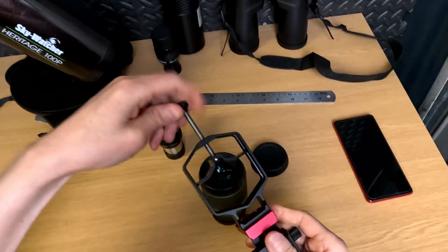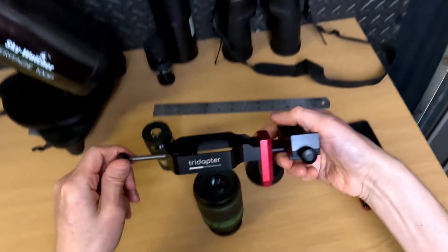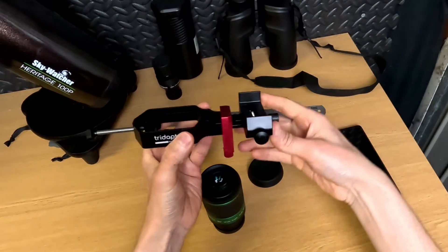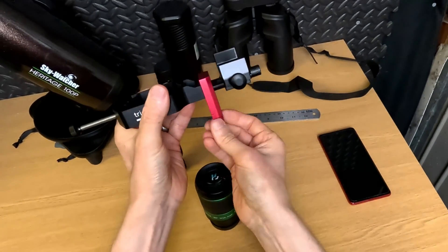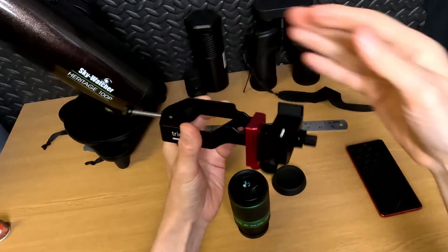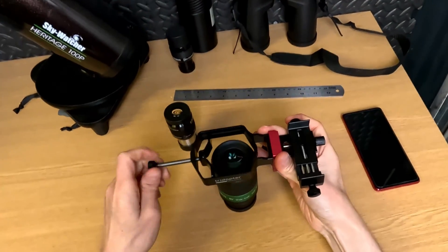If we undo the clampy bit, you can pretty much see how this works. It's a clamp for your phone, a clamp for the eyepiece, and some adjustments to move your phone into position over the eyepiece in the correct place.